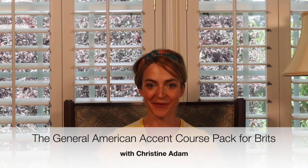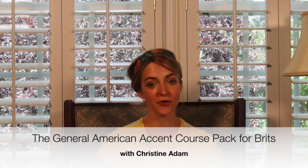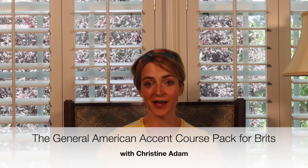Hi, I'm Christine Adam, and I'm here to talk to you today about the General American Accent Course Pack for Brits, an online video course where you can learn the General American accent in your own time. In this short intro video, I'm going to talk to you about what the course is, how it works, who it's for, and who's teaching it.